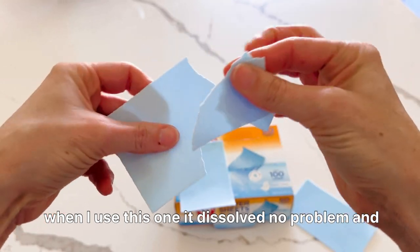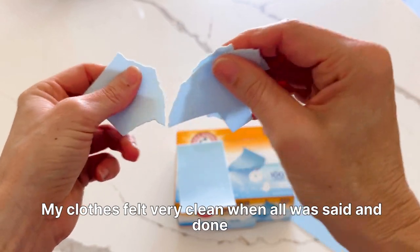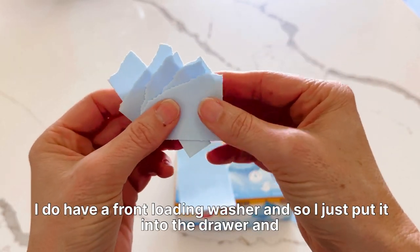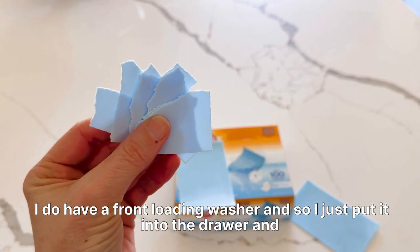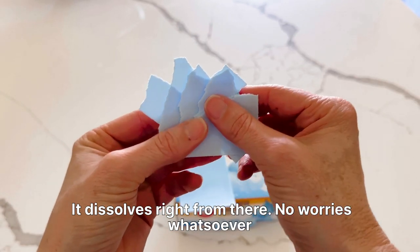When I used this one, it dissolved no problem. My clothes felt very clean when all was said and done. I do have a front-loading washer, so I just put it into the drawer, and it dissolves right from there — no worries whatsoever.